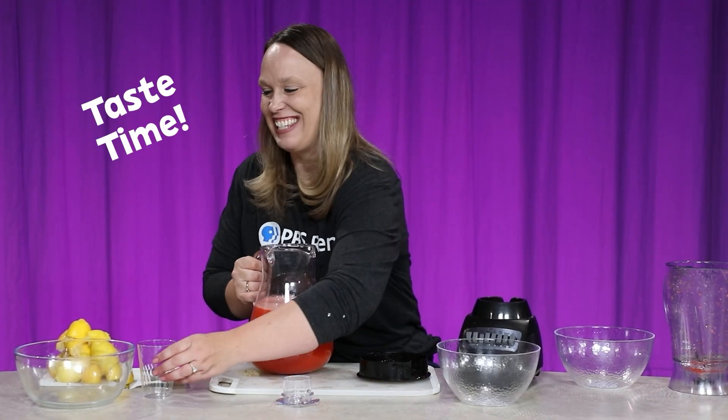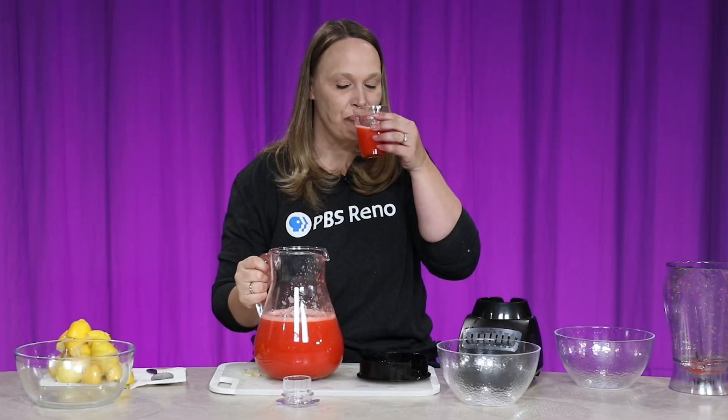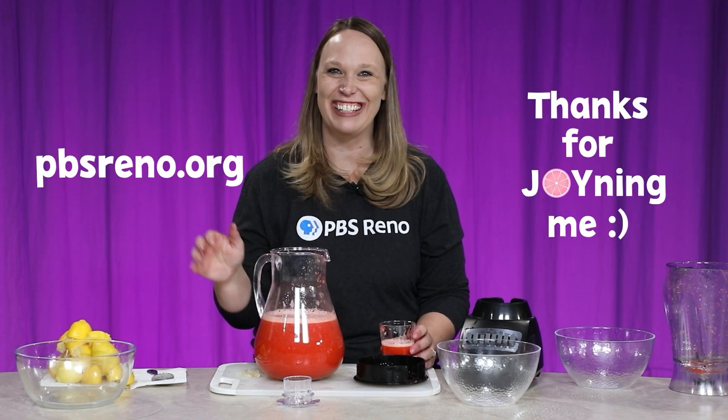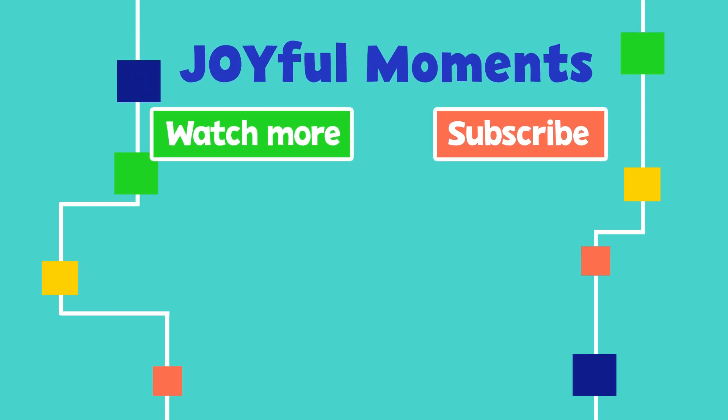And now I've got to taste it. It's so good, I love it! If you want more yummy recipes or fun activities, visit our website at pbsreno.org. Thanks for joining me. Bye!